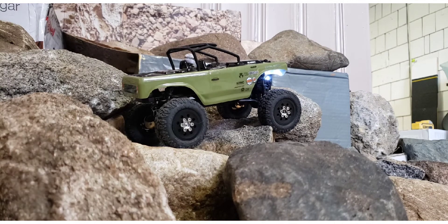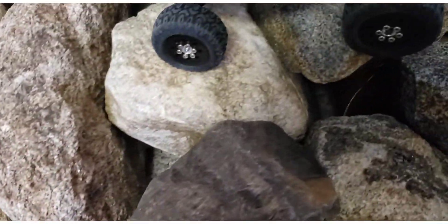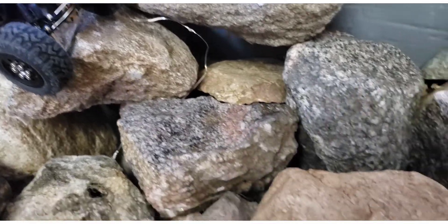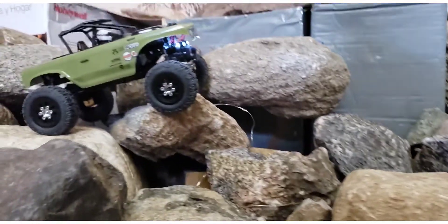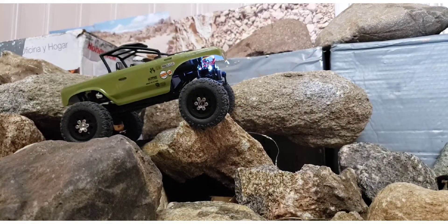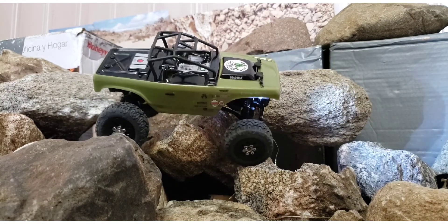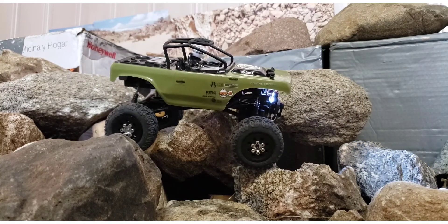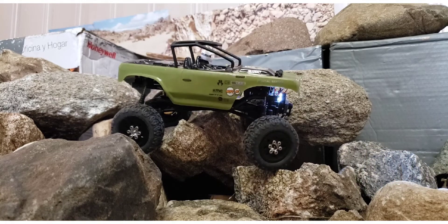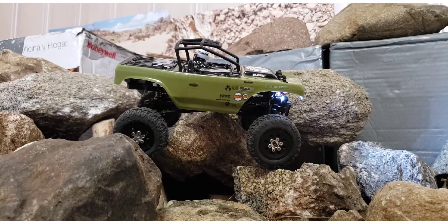This area over here is the new section I'm calling 'the holes,' and the reason I call it that is because there are lots of them. If you're not careful where you put a tire, you're going to dump it. I kind of started doing courses that have gaps it has to go over, and finding out gaps are pretty cool. This would not even be possible if I did not have the skid plate clearance that this has.